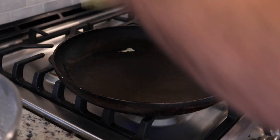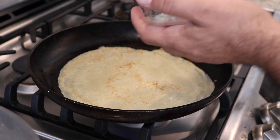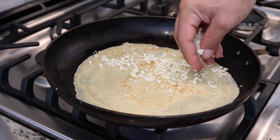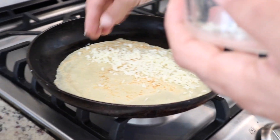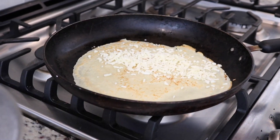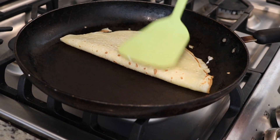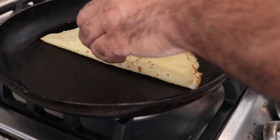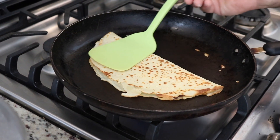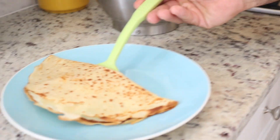Now we flip it to the other side. For the first one we add cheese. You can use any cheese — I'm using mozzarella, but you can use cream cheese or any kind of cheese you have at home. We leave it for 20 seconds, then flip it to the half so the cheese will melt. Flip the other side. Now it's ready — take it and put it in the plate.